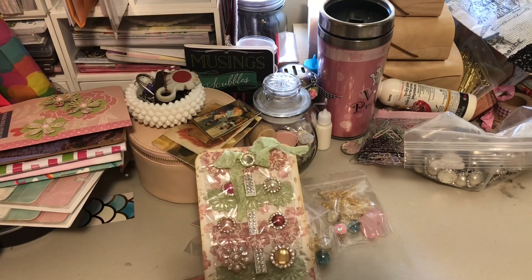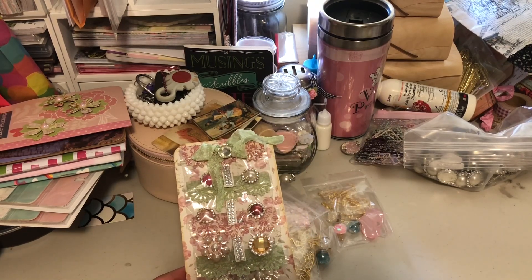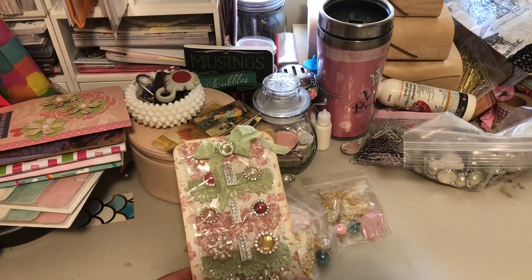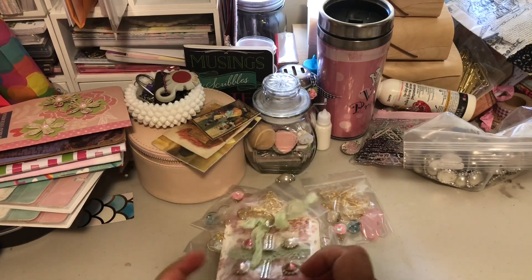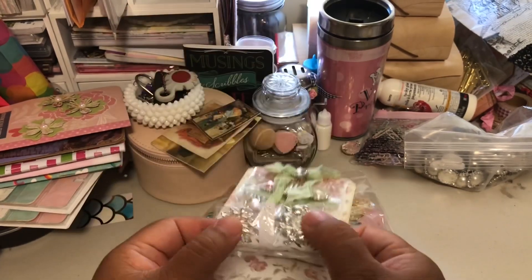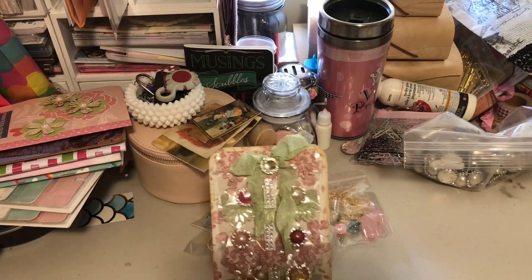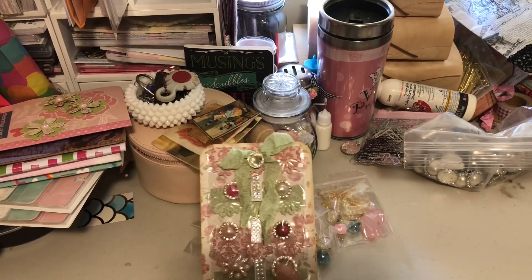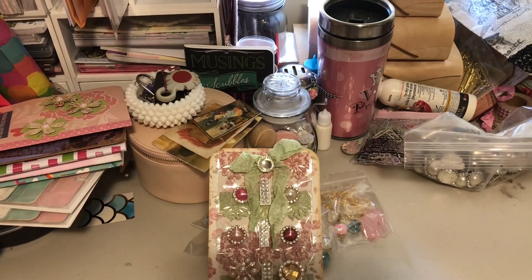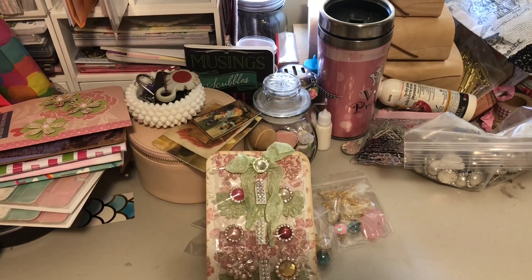These are in individual baggies and there's two per baggie, and what she did is she separated them. This little piece right here she sewed, so they're separated. Like I said, she's so extra. I love all the little details that she puts in, and I believe that they are fastened with a pop dot.